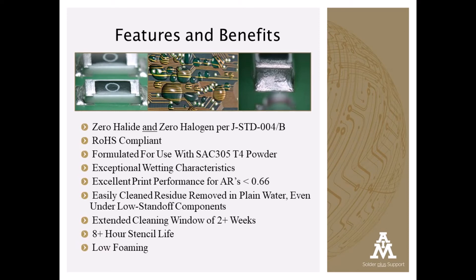One of the biggest challenges for water-soluble paste users is the removal of residues under low standoff devices. W20 has been tested extensively and cleans easily in both batch and inline washers.